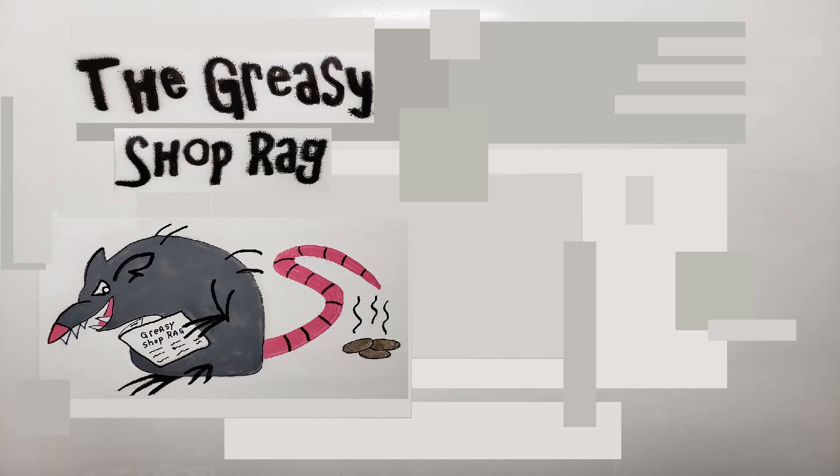I pulled the top cover off for two reasons. One, I always like to look in here and make sure it's not plugged up — running this hedge trimmer over bushes, leaves or clippings sometimes get sucked into the cooling system. The second reason is it makes it easier to pull the spark plug out.